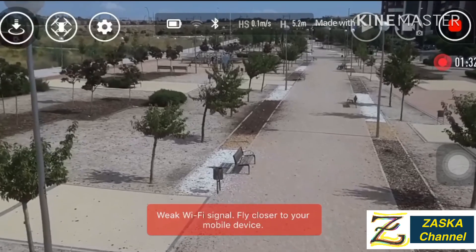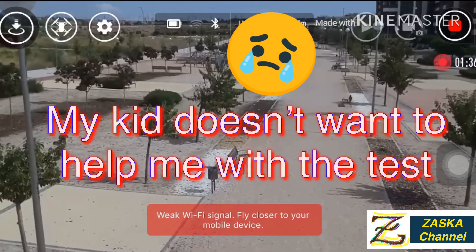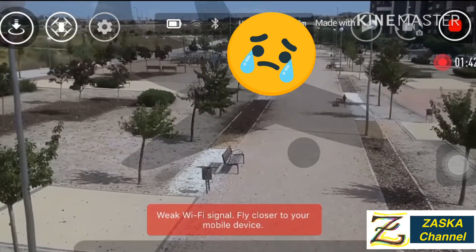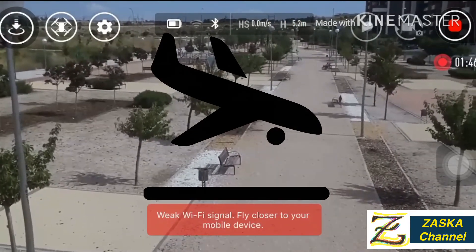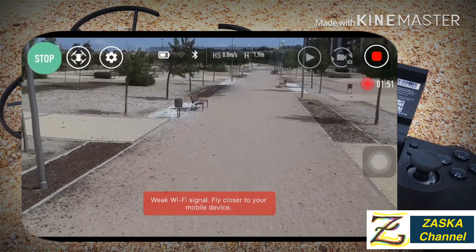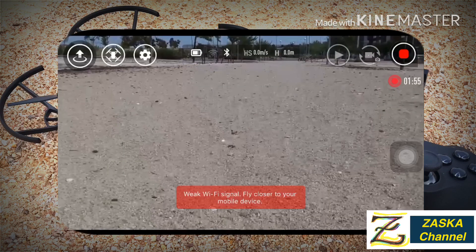That's the distance. The Tello is there, so we're just going to land it because there's no more response. We cannot go any farther, so we're going to stop the recording and count the steps.